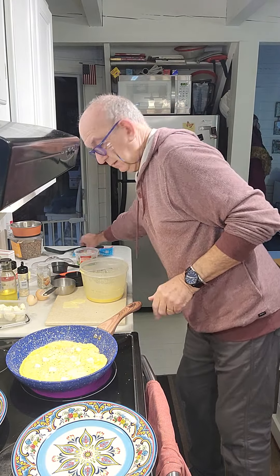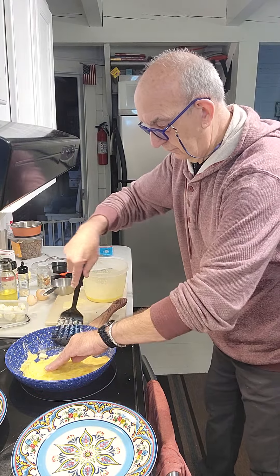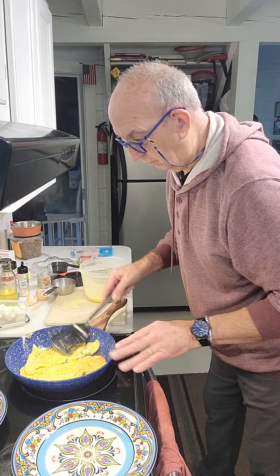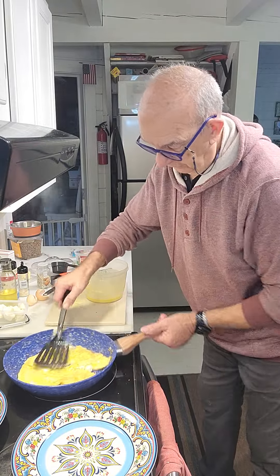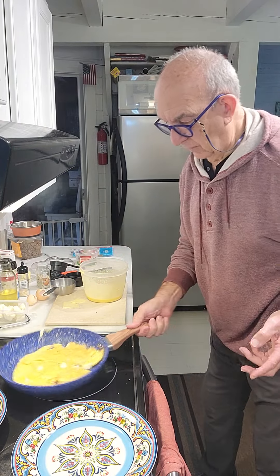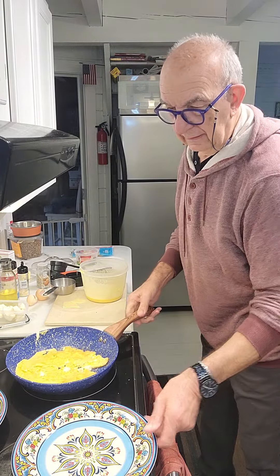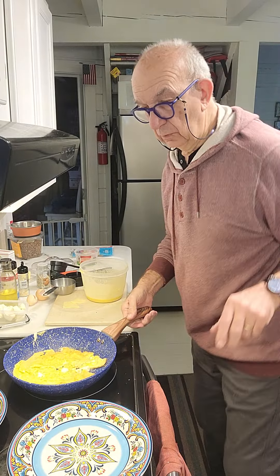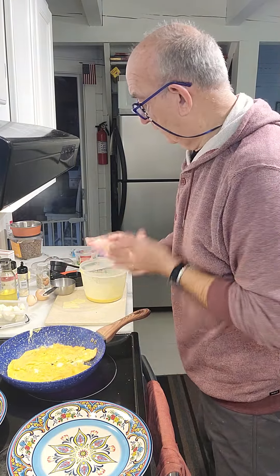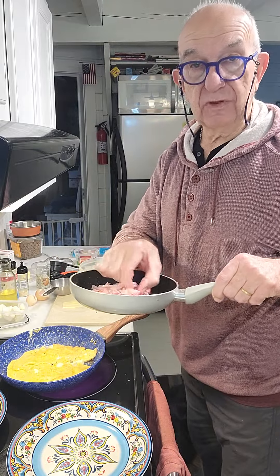And now — there we go, there we go. It's a little bit more heavy because I put more cheese in. It's not thick thick, okay, just a little bit here. I'll just wait a little bit now. I don't put more salt because we have a smoked ham here.